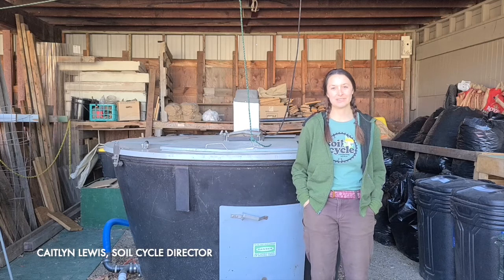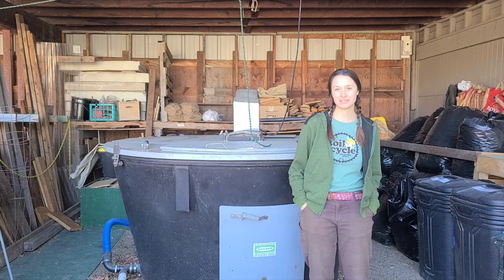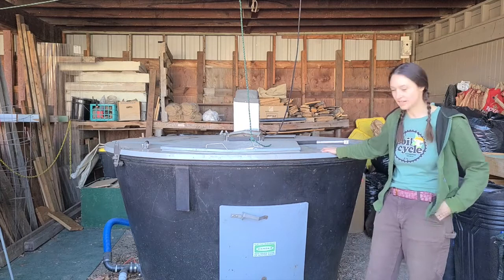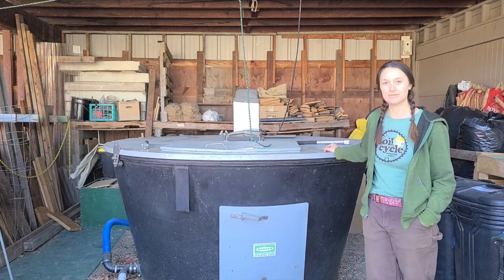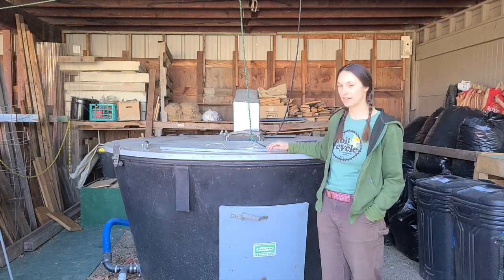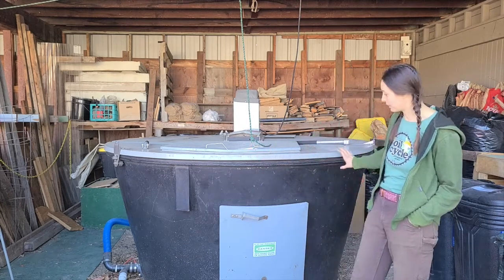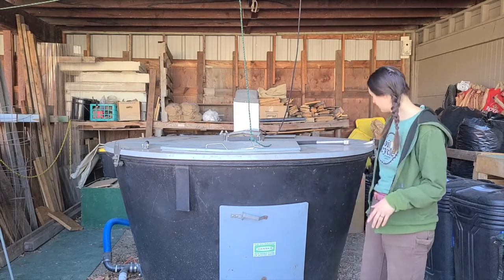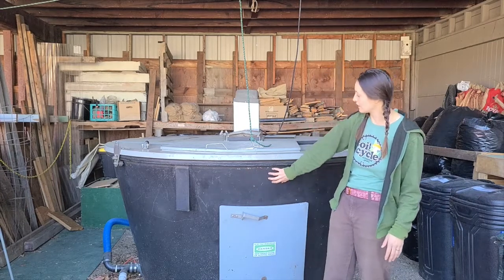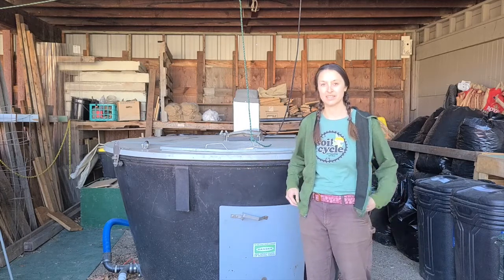Hi, I'm Caitlin Lewis with SoilCycle here in Missoula, Montana, and I'm going to talk a little bit about our Earth Tub system. This beautiful piece here was created by Green Mountain Technologies, and it's an in-vessel composting system. What that means is there's a limited loss of air, moisture, and heat in this process because it is primarily sealed and contained. It's a three-yard capacity and it's highly insulated with really thick polymer walls, so ideally we can compost throughout the winter here in western Montana.